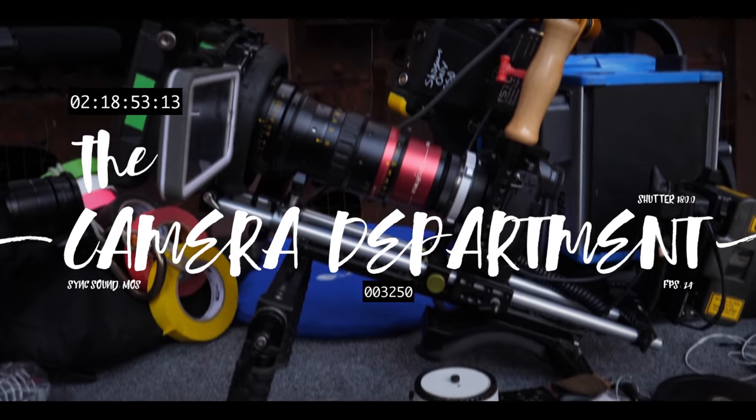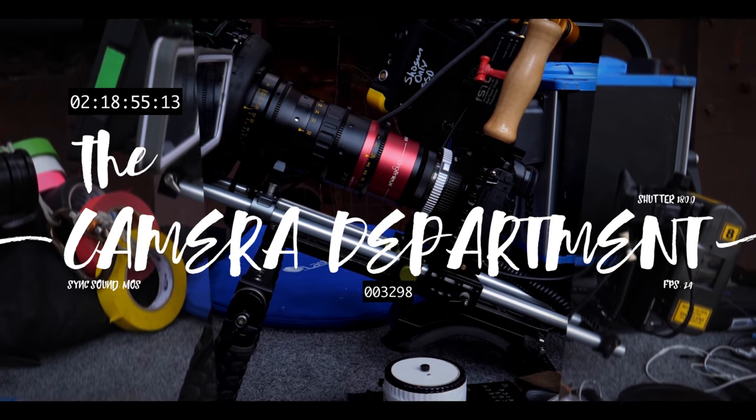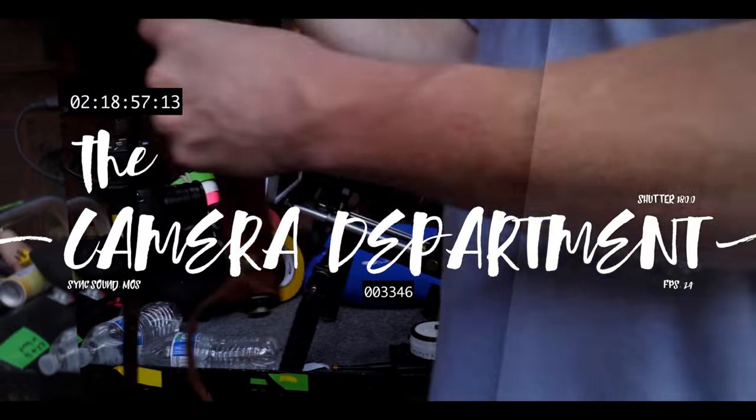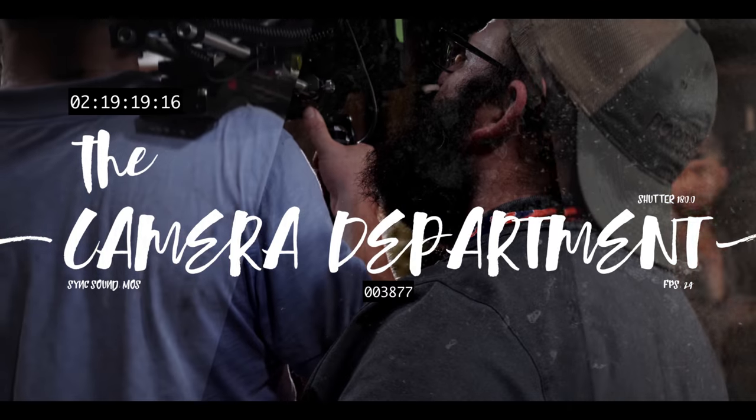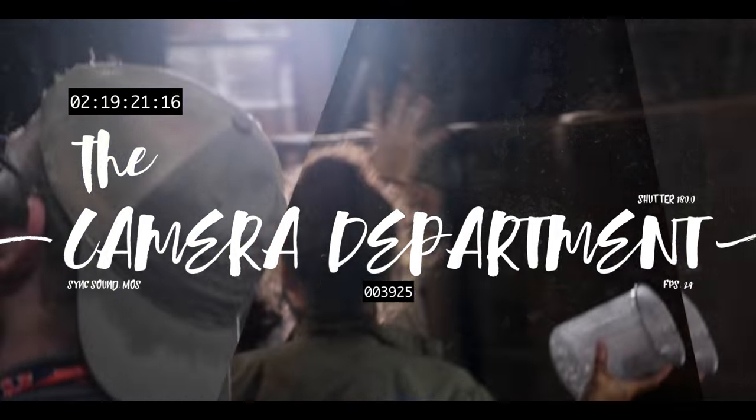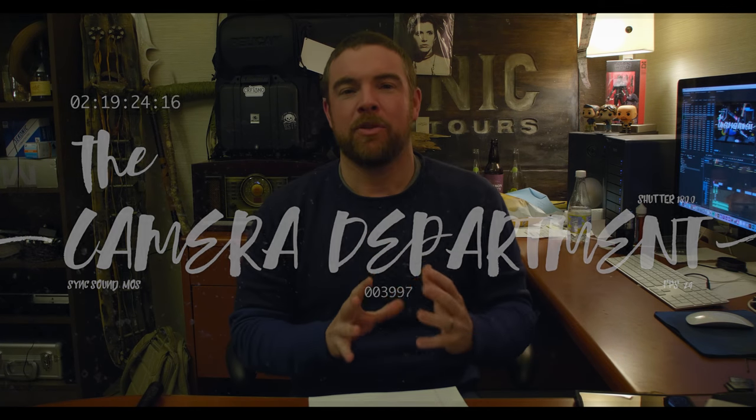Hey everybody, today on the Camera Department we're going to talk about Log vs HLG and can it work for you? One of the things that I've seen a lot of people get really excited about is having HLG on their GH5, and I just want to talk a little bit about that.